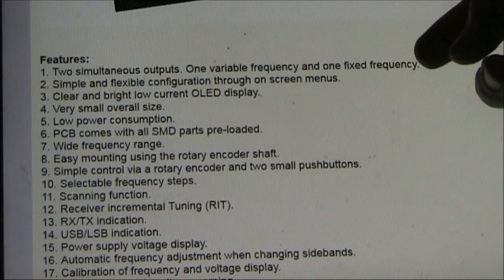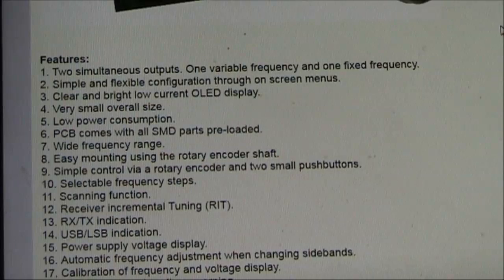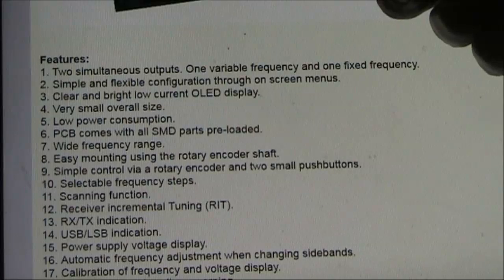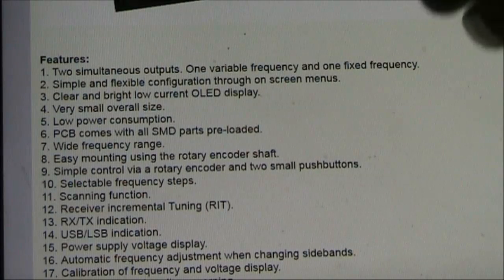Here's some of the main features. The CDV has two RF outputs — one is variable, and the other is fixed. That could be handy with certain projects, like SUPAT transmitters or receivers, which require the two outputs.